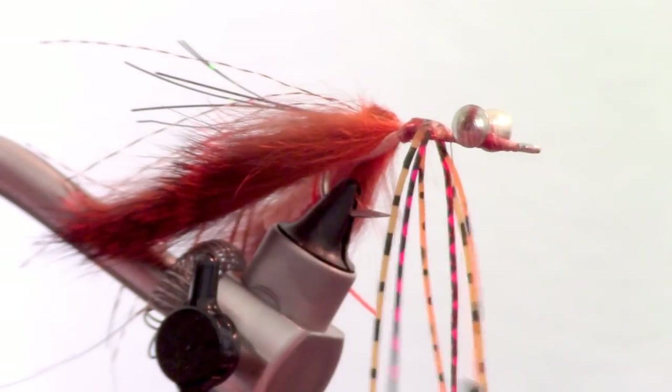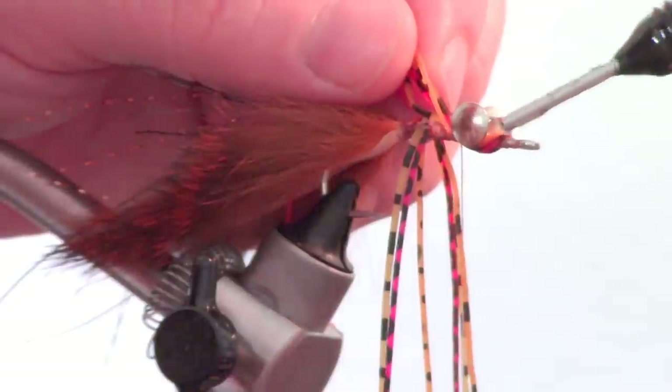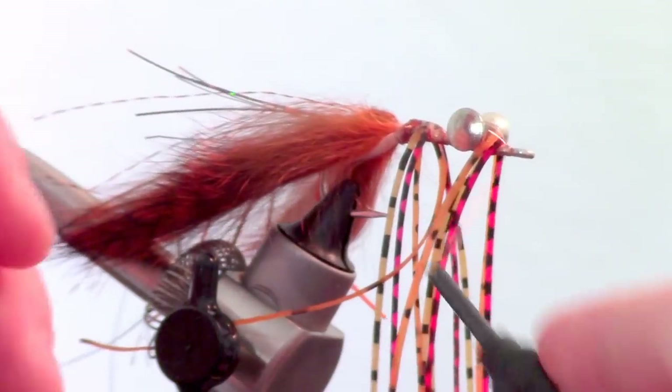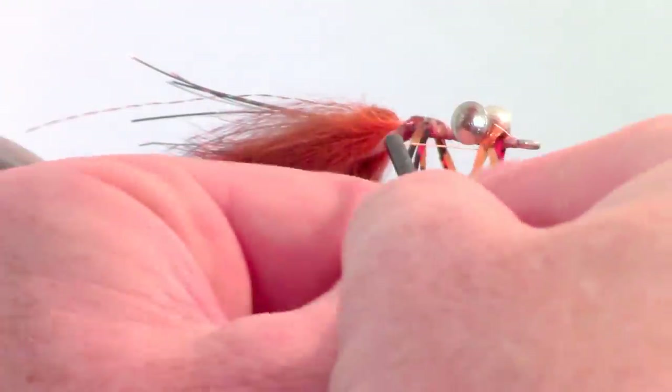Then bring your thread to just behind the dumbbell eyes. Now add some more rubber legs just in front of the dumbbell eyes and wrap them a few times also for added security. This can be a bit tricky when there are so many legs in your way — just take your time.